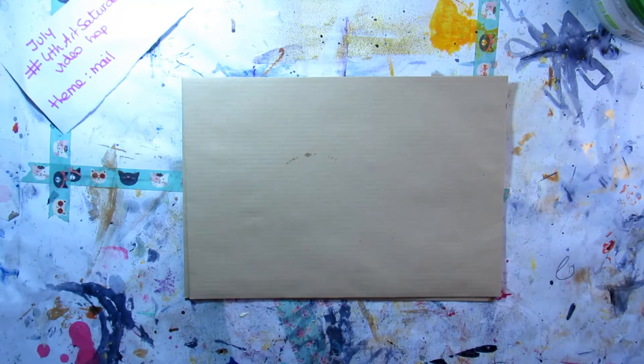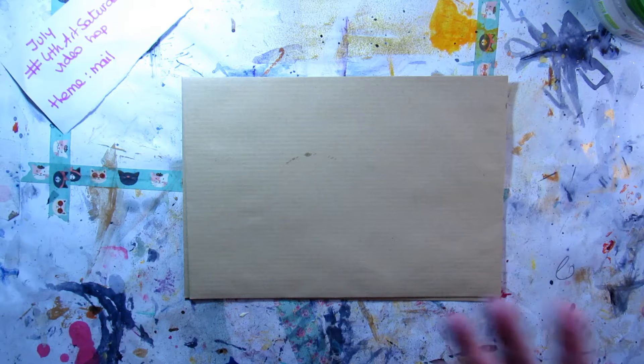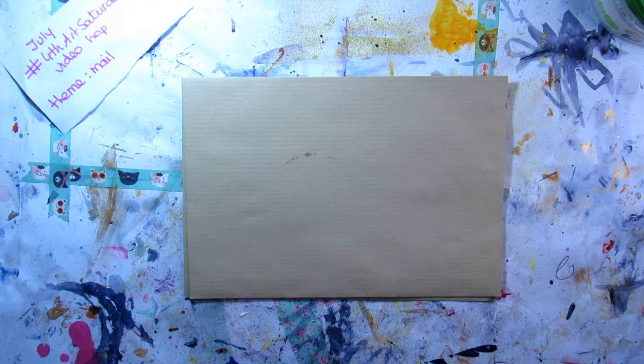Today I decided to do the momigami technique. It's a Japanese art of transforming paper into a kind of fabric-ish texture. It's a very relaxing, chilling, zen activity and craft to do. I'm not an expert of any kind, but I really love to do it from time to time to relax.